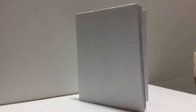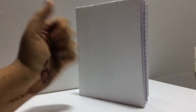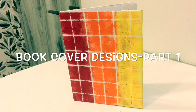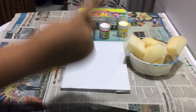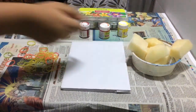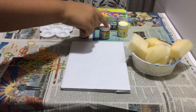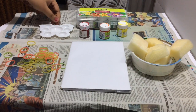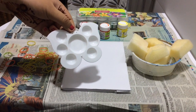We have completed the task of covering the book. Now let us decorate the cover with colorful designs. For Design 1, I've got my sponge and my acrylic paints, using three colors: red, orange, and yellow — though you can use whichever colors you want. I also need a palette, which I forgot to mention in the materials section earlier.